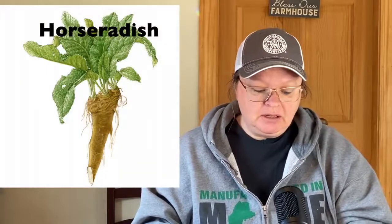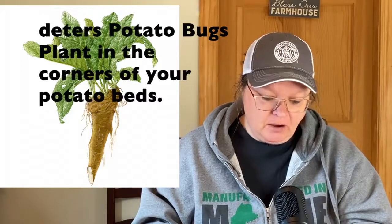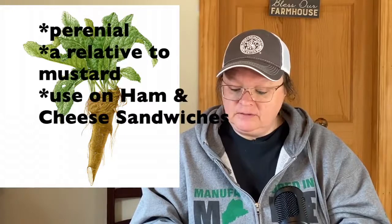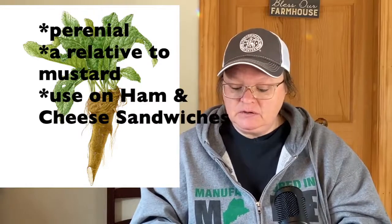Geraniums can also be used in sachets, potpourri, perfumes, and to flavor drinks — pretty cool. Horseradish deters potato bugs. Plant it in the corners of your potato patch. It is a perennial and is a relative of mustard. The leaves can be used in sandwiches like ham and cheese, so if you don't have mustard, go pick some horseradish.